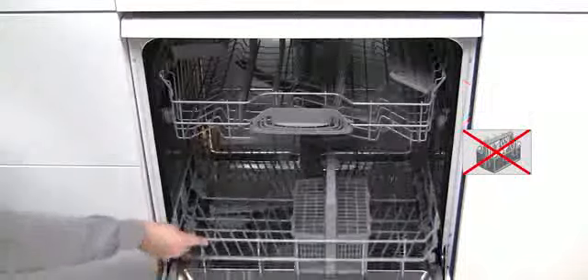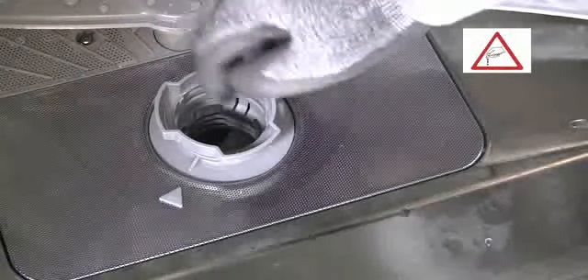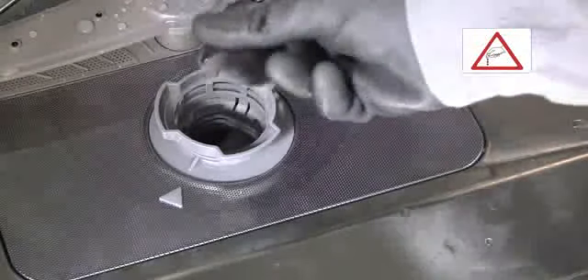Before starting the cleaning, check the filter is not blocked with food remnants or other objects, making sure you use protective gloves in case you find any sharp objects such as glass fragments.